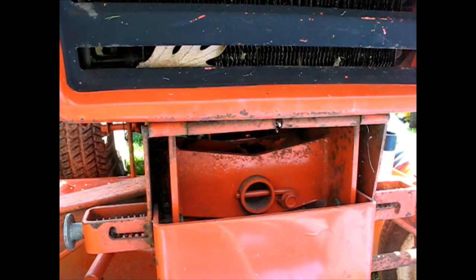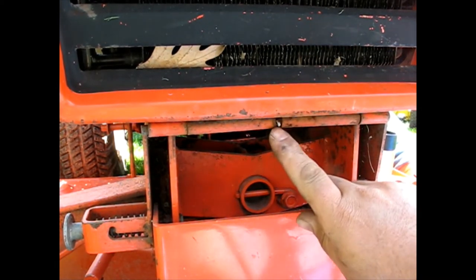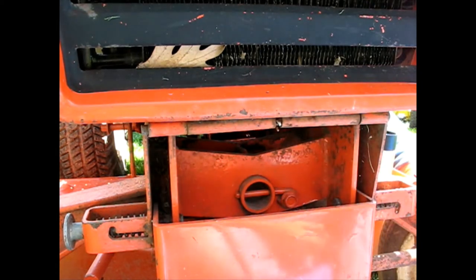I'm up here on the front grill of the tractor. I'm going to take the hood off because I can see it's going to fight me the whole day. Looks like there's just a cotter key here, and then you can pull that hinge pin and pull the whole hood right off. I've already unplugged the headlights.